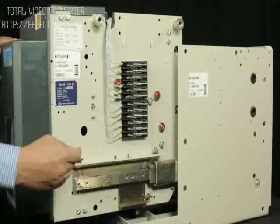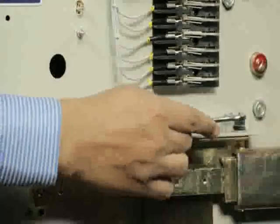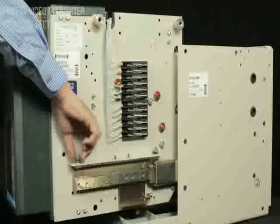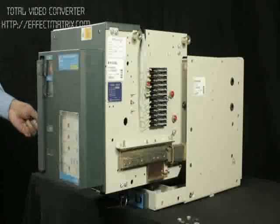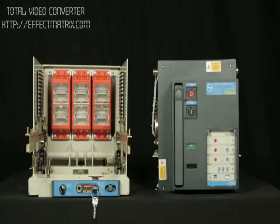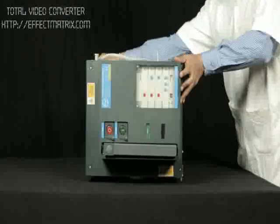Remove the mounting nuts on both telescopic rails of the cradle as shown. Unload the breaker from the cradle. Place the breaker on its left side plate.